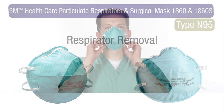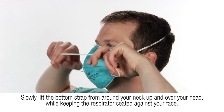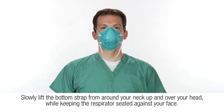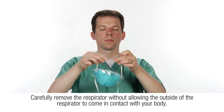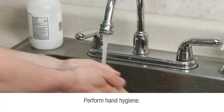To properly remove the respirator, do not touch the face piece. Slowly lift the bottom strap from around your neck up and over your head while keeping the respirator seated against your face. Lift off the top strap. Carefully remove the respirator without allowing the outside of the respirator to come in contact with your body, and perform hand hygiene.